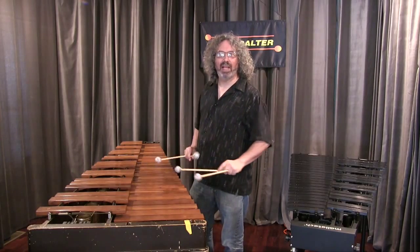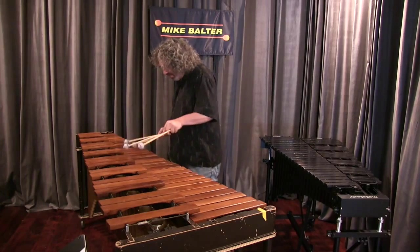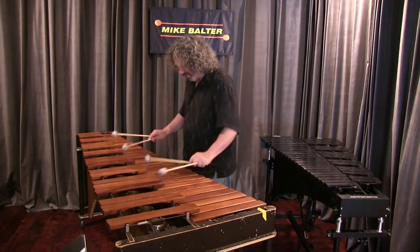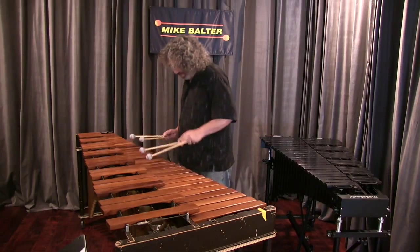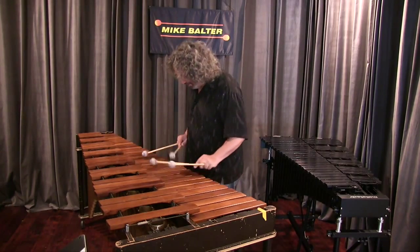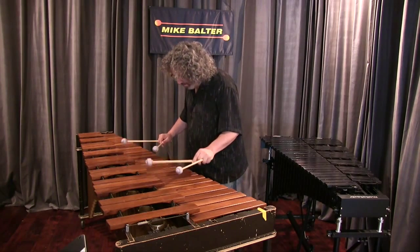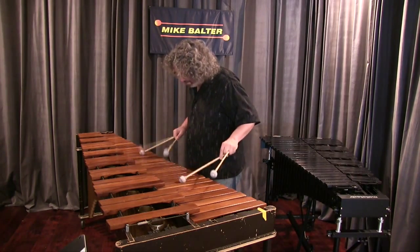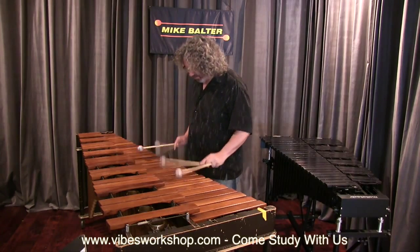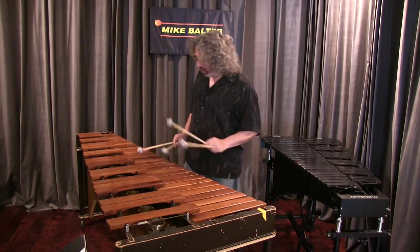I don't play marimba a lot. I'm trying to play like a 20th century piece, so let's make it up. That's kind of funny, isn't it? I just stick to what I do.